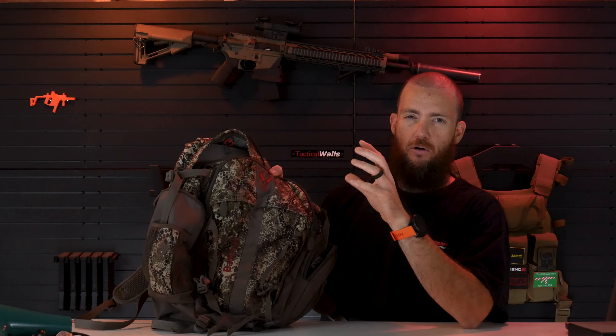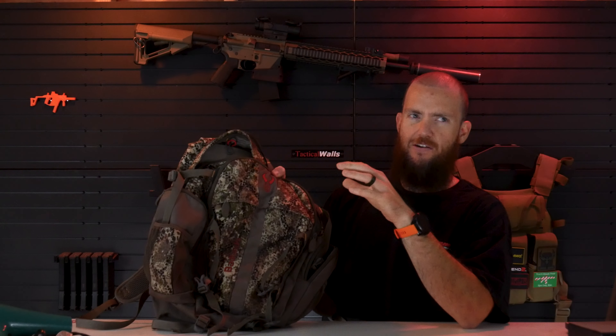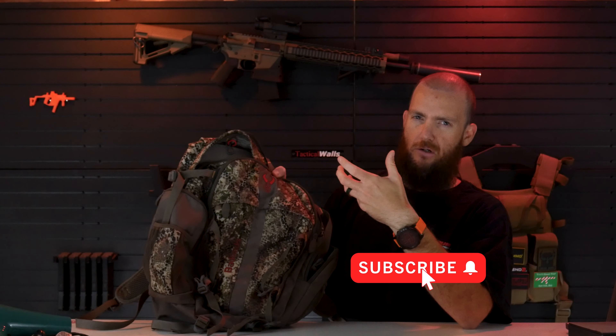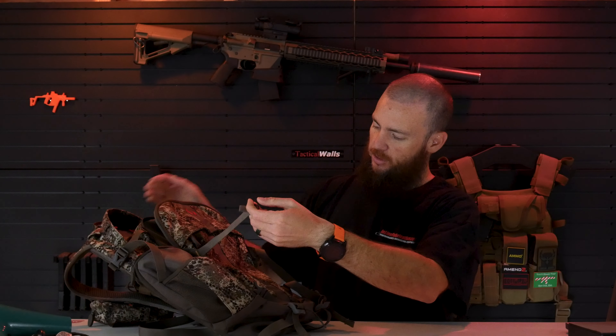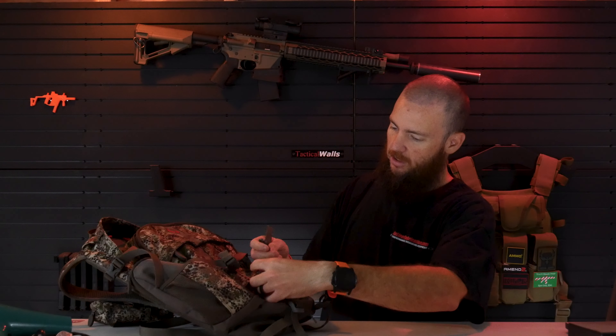It comes in the Approach and the Approach FX camouflage patterns by Badlands. One is more of a greener, springy, livelier camo pattern and the other is more of a desert, brown, kind of dead pattern. You can pick the one that blends in with your season and environment a little better.